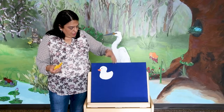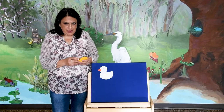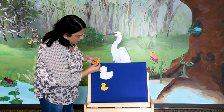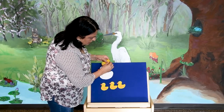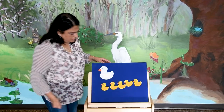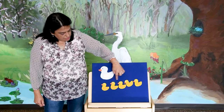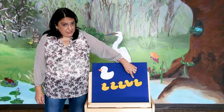I have another flannel story for you — this is Five Little Ducks Went Out to Play. We love doing this together at the library. We need mama dog and five little dogs. One, two, three, four, five. En español: uno, dos, tres, cuatro, cinco. Cinco patitos.